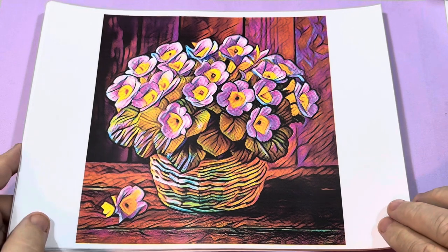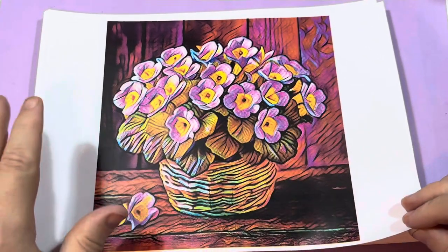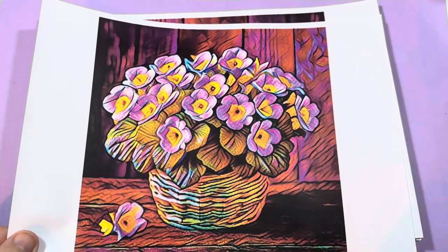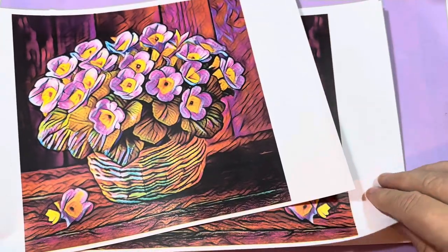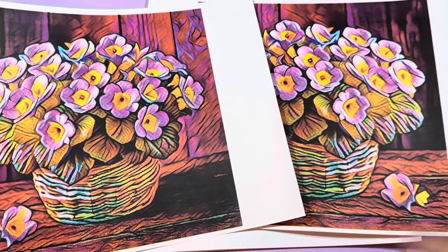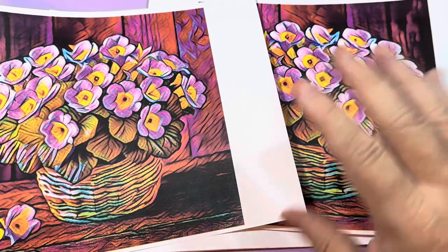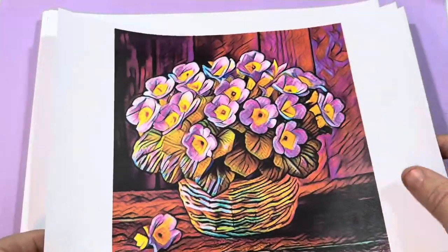Now these are the basic designs for the primroses. You've got various design sets and I'm just going to show you one and then the main design of each one. Now in each of the sets you do get mirror images, and you can tell by looking at these two together — you see a flower on the floor here and it's on the opposite side, so if you want to do a back-to-back in any of your creative projects you can do that.